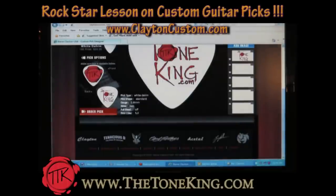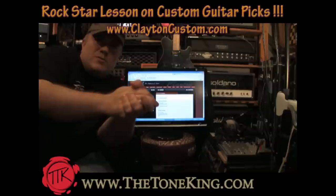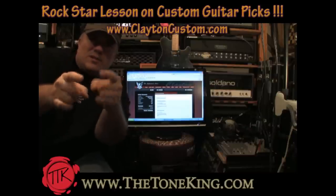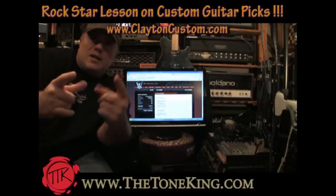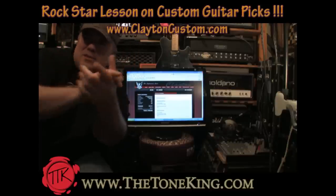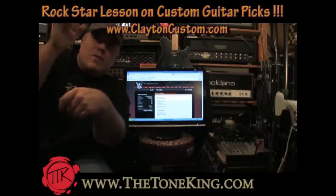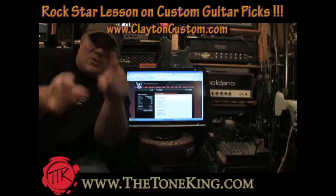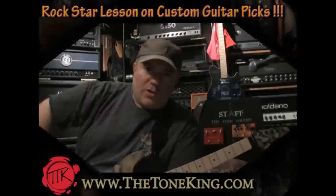Now let's order the pick. Here we go — we order custom guitar picks: Tone King, seal of approval, TheToneKing.com custom guitar picks. My ego is in another world right now because I am officially a rock star with my own custom guitar picks. I'm very stoked about this. I'm printing my invoice. When they come in the mail, which should be very soon, I will get the camera rolling and we will take a look at the final product. Rock on.